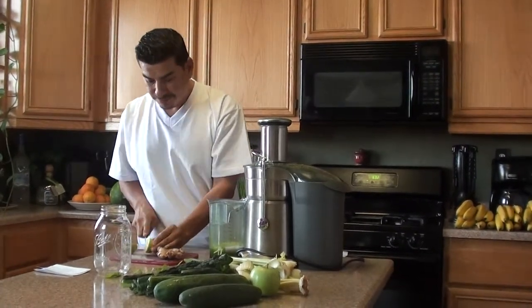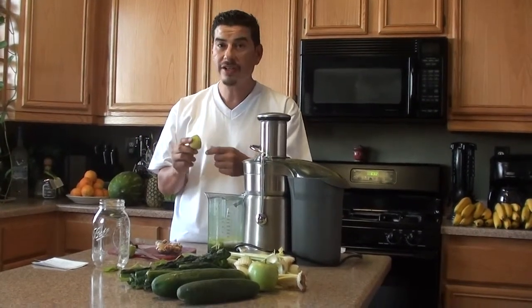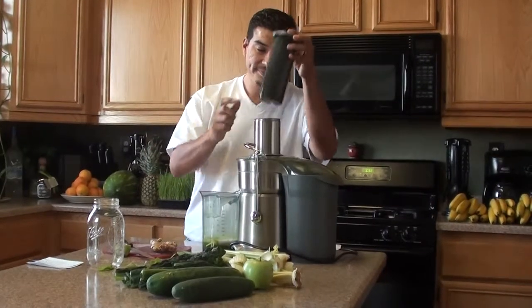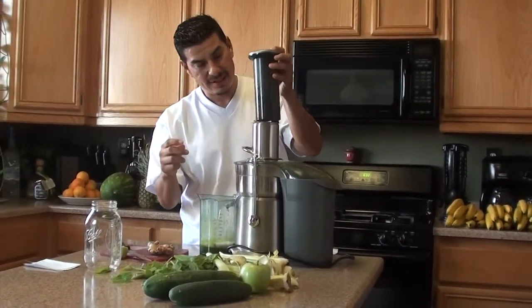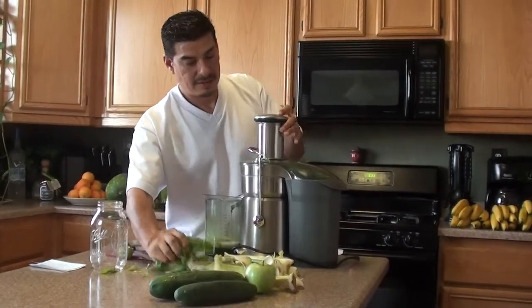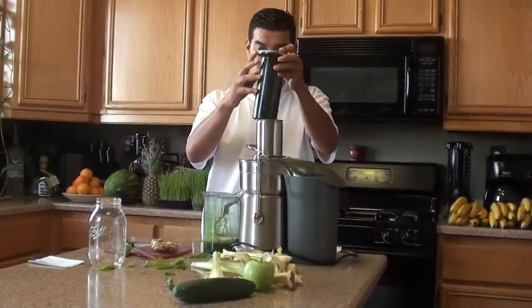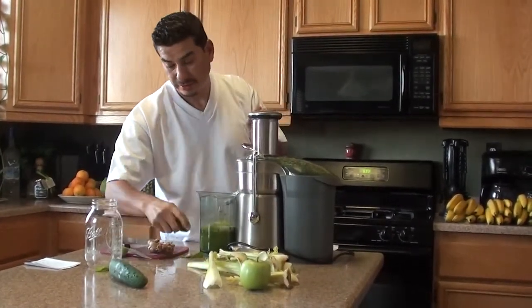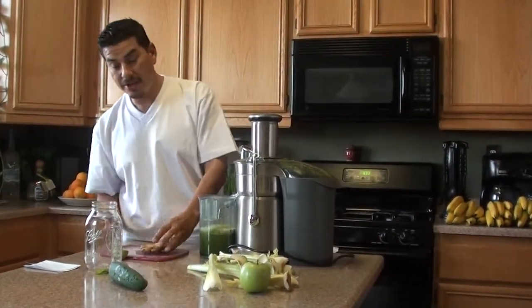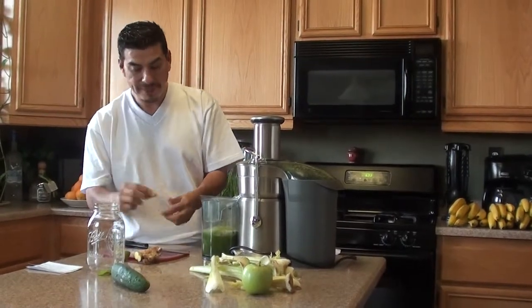I'm going to put half a lemon, because the lemon is pretty strong, so just half. Put it in with the peel — the peel has a lot of powerful vitamins in it. Most of the vitamins are right here in the peel, so use the peel. The same is true for everything; I use the peel on everything except for oranges. The cucumber really gives it a lot of water. And the ginger — you don't want to use the whole ginger because ginger is very powerful and it can overpower the whole juice. You want to use maybe about a half inch of ginger.